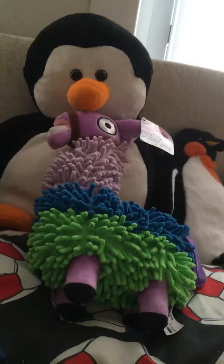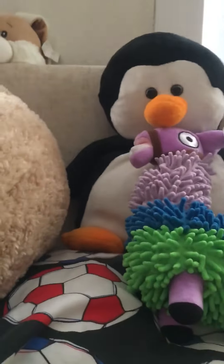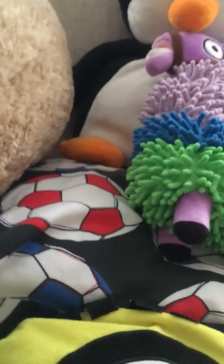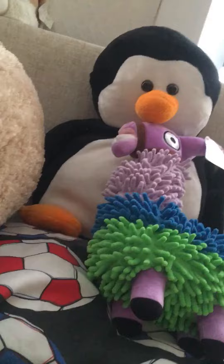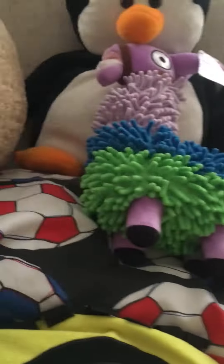Alright guys, welcome back — whether you paused the video or just listened while you were guessing. Time is up. It is a Fortnite Loot Llama, or just a Llama from Fortnite, whatever you commented. If you commented Llama or Fortnite Llama, then you got it right! Yay!